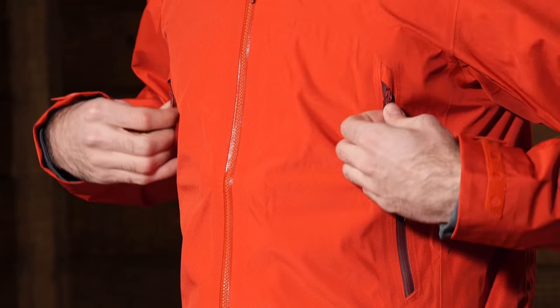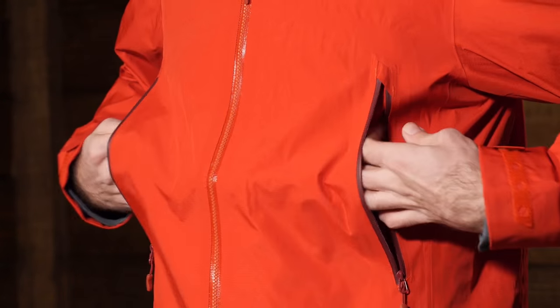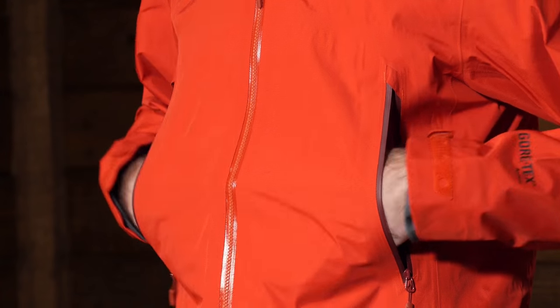There are two really high-set hand pockets, so they work really easily with a harness or hip belt and you can access all of your gear, whatever you need to keep on you, very easily with those high pockets.